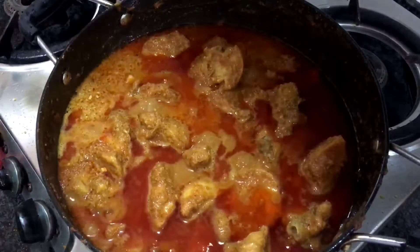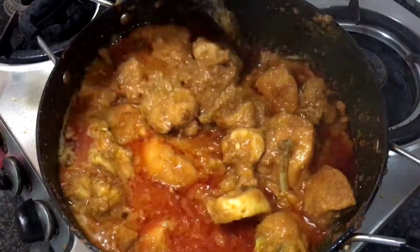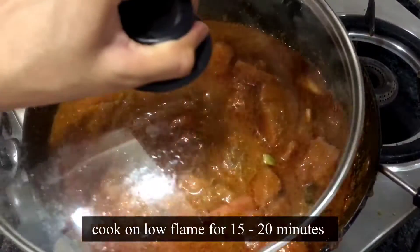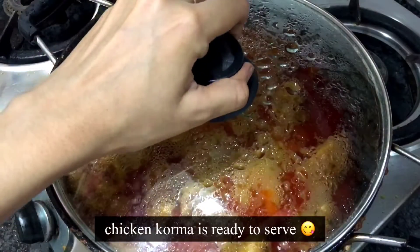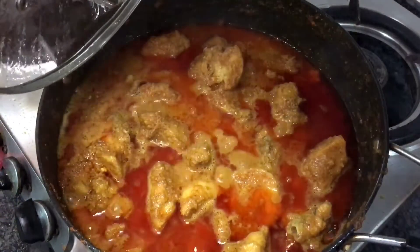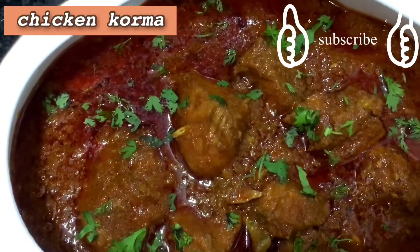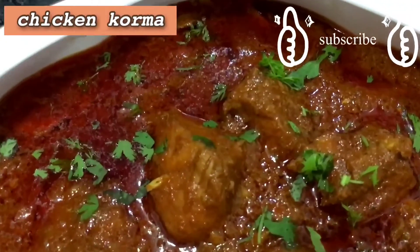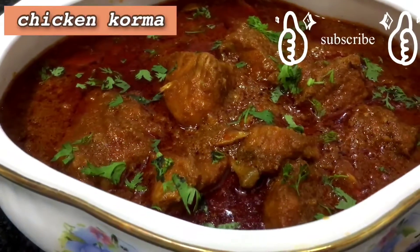We will add all ingredients apart and mix it well, then we will keep it for 15-20 minutes. So guys, this is our chicken korma ready — you must try it and tell me in the comments. Please like, share and subscribe, and don't forget to press the bell icon. Thank you, bye bye!